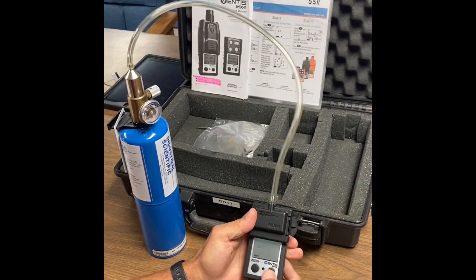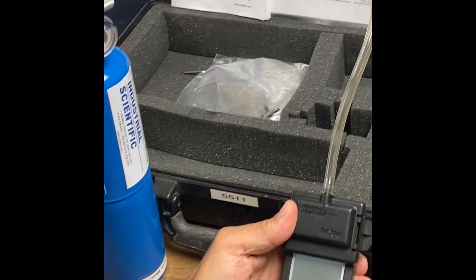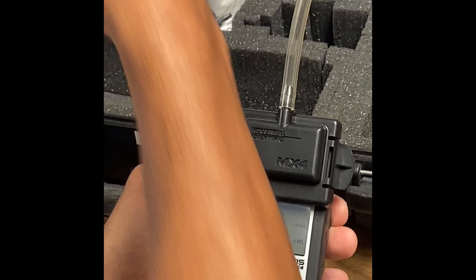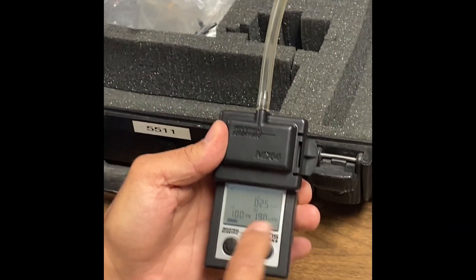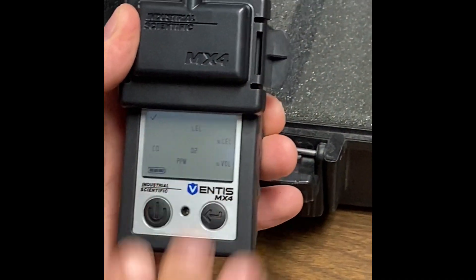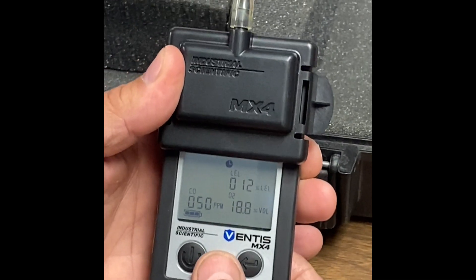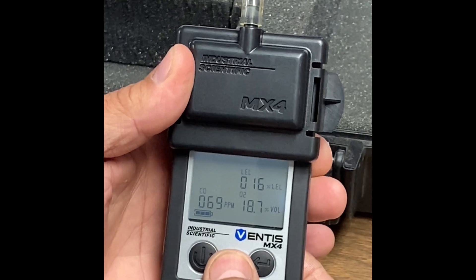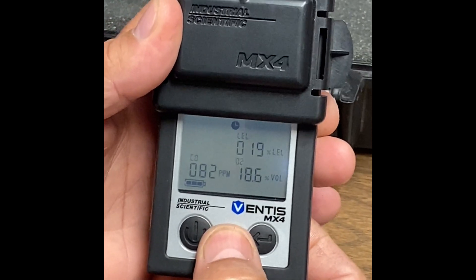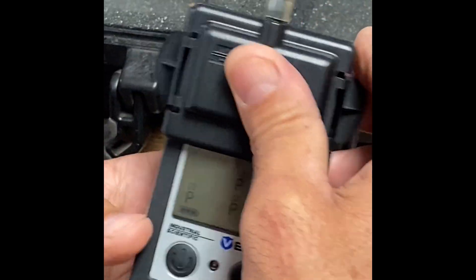Press the enter button, and then turn your gas on. You're going to see these three sensors flashing right here. All this is doing is making sure that the sensors are actually working properly. Put your finger over to keep it down. Within a couple seconds, you're going to see three P's — one, two, three. That means you're complete.